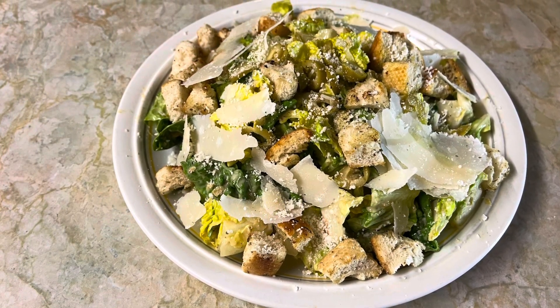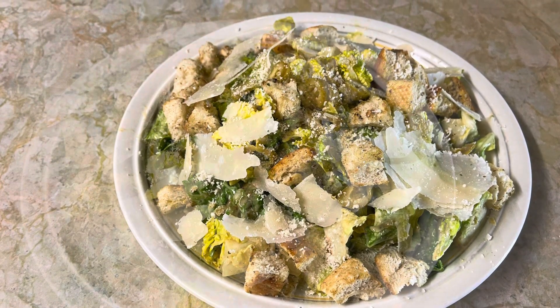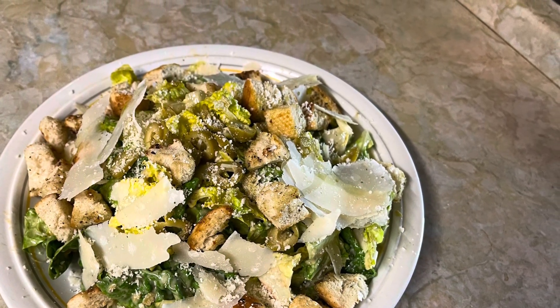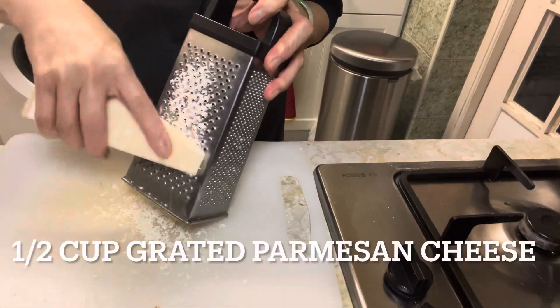Hello everyone, welcome to Cooking K Channel. Today I'm going to make one of the world's most famous salads — it is the Caesar salad.